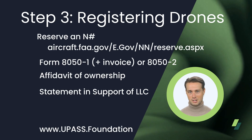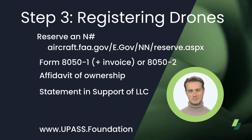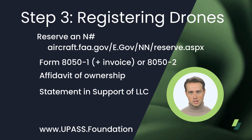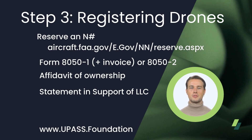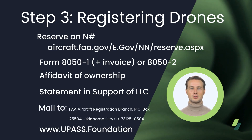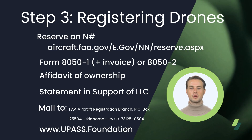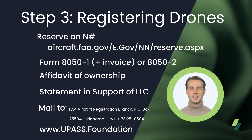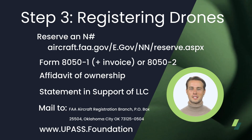Be sure your invoice and all forms have the same business name or individual name and address as on the 8050-1. There are two addresses listed to send the package to on the first page of the 8050-1, located at the front right side. If you are sending via USPS, send it to FAA Aircraft Registration Branch, P.O. Box 25504, Oklahoma City, Oklahoma 73125-0504. If you are sending via FedEx or UPS, utilize the courier address.